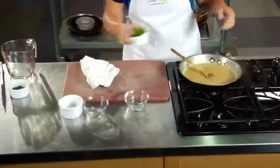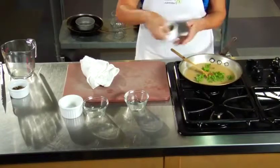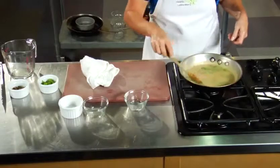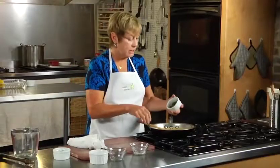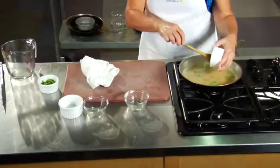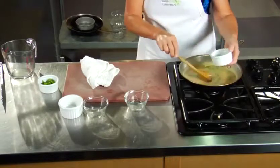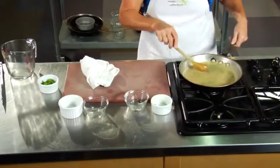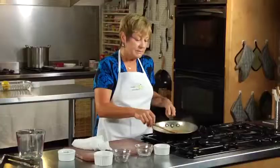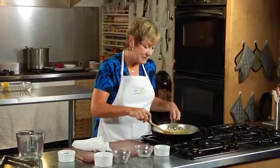I can already smell the flavors coming off of that — it's so good. We have the basis of our piccata sauce now; it's thick and it's ready to go. To that we're going to add parsley — just let that heat through a little bit. And we're going to add capers, my favorite. I love capers, so whenever I use them I almost use twice the amount, but for this purpose we're going to use what's called for. And there you have it — chicken piccata sauce. Does that smell good? That smells so good.